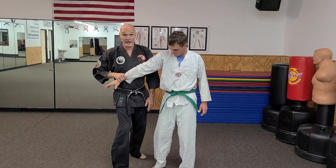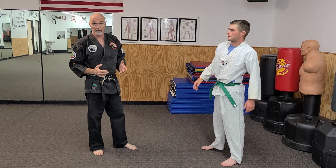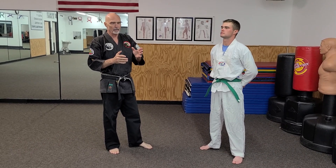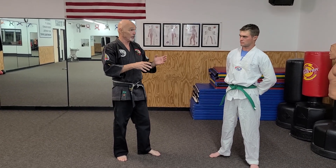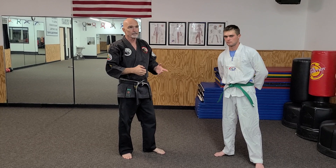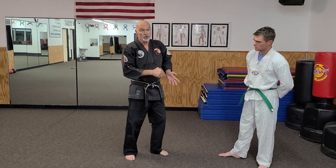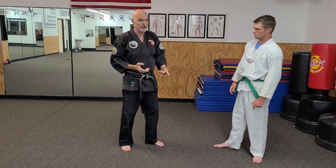Understanding this concept is a takeaway from this technique. You have to think beyond just cross wrist number two — there are other aspects and facets of this thing you should be taking with you and utilizing. Opening your mind, thinking outside the box. The basing, striking that elbow with a pop, and the C-step action are things you should be taking away from this.